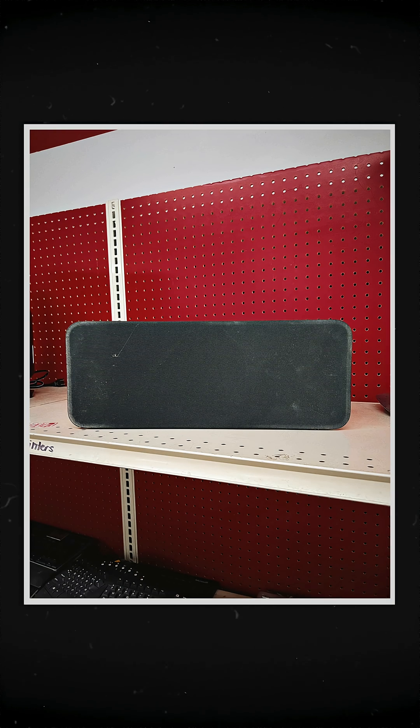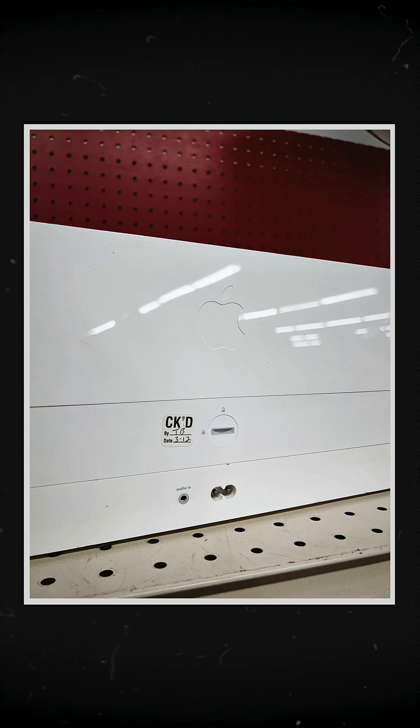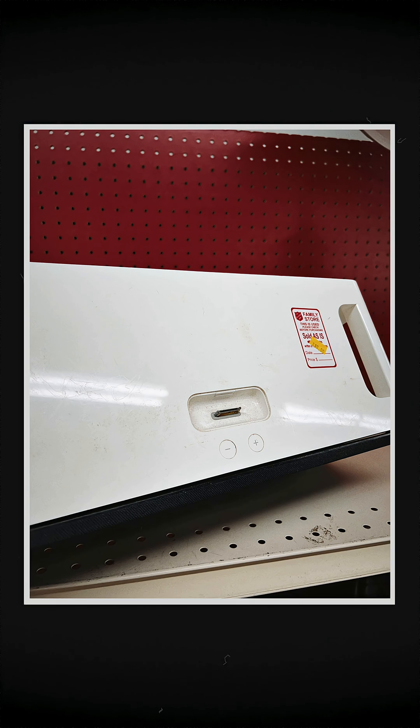Any idea what this is? This is unreal. Does this help? Getting warmer? Is this helping a little bit? See that little docking station?